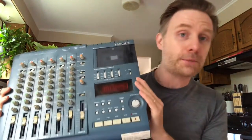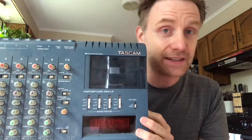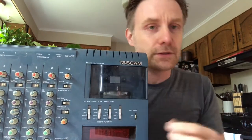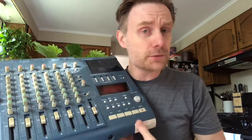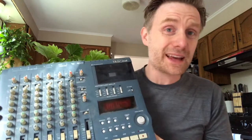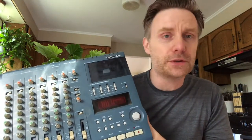Back then, if you were a self-starter, you recorded on one of these puppies. This is a four-track — a Tascam four-track. You'd put a cassette tape in there; there are two bands on each side of a cassette, so it would record on each of those, and you'd mix everything down onto one track. You had a very limited amount of stuff you could do.